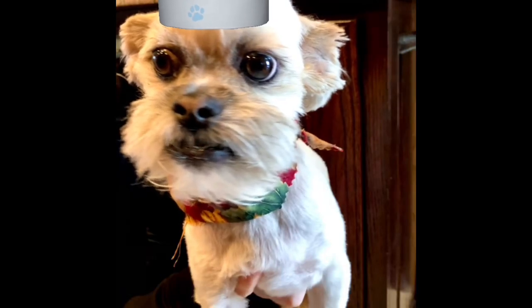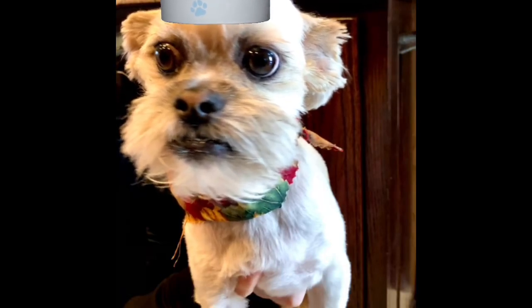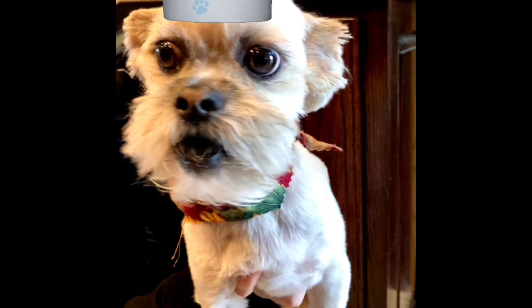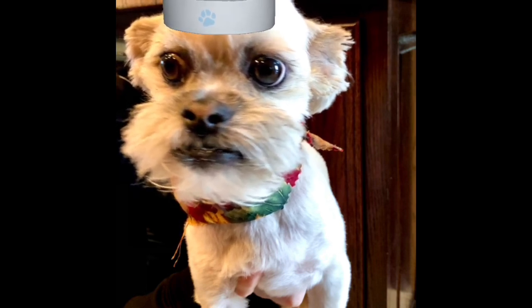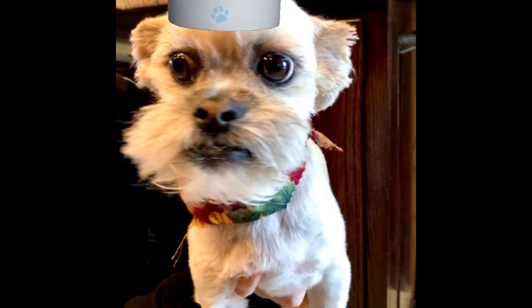Hey everyone, Chef Yoda the Dog here and it's time for the Monday meal. Today's Monday meal is chicken wings! And my mom cooked them in the Instapot and they are barbecue chicken wings.